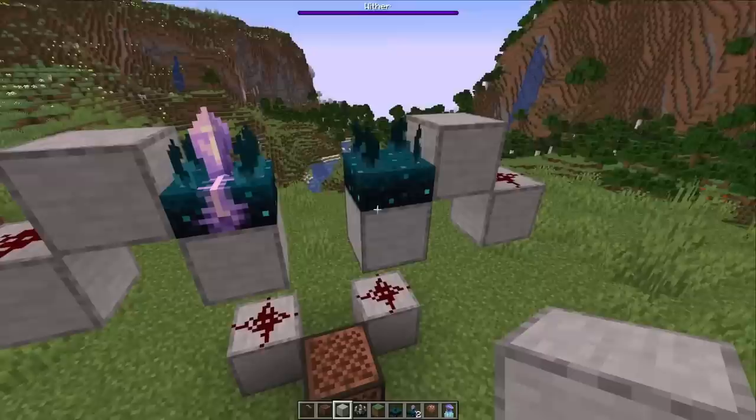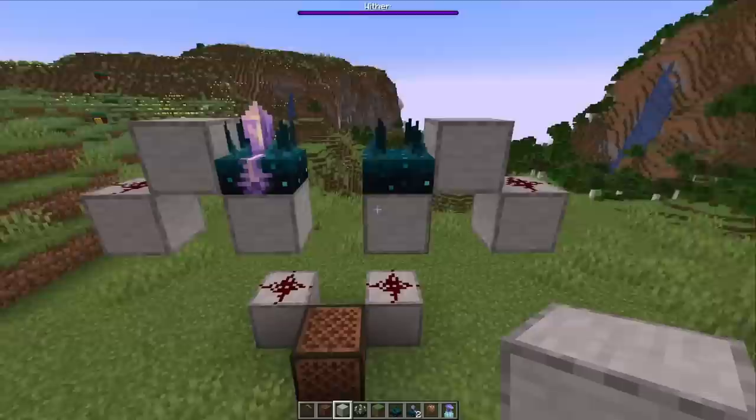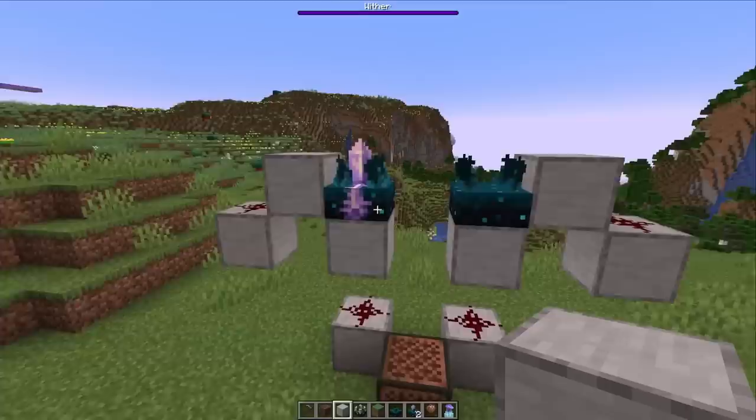Next, let's take a look at the skulk sensor. Both the calibrated skulk sensor and the normal skulk sensor will now strongly power blocks below them. To trigger this, you can see the redstone dust here turns on. This doesn't extend to blocks on the side — only the one below.